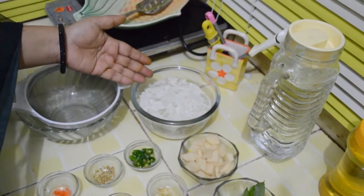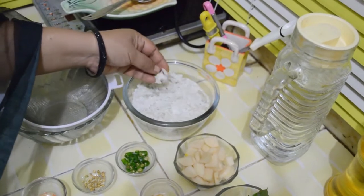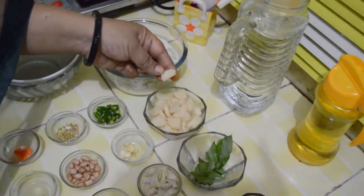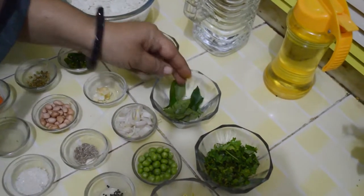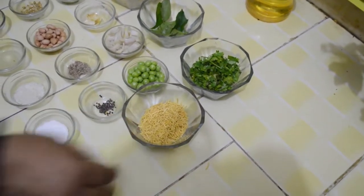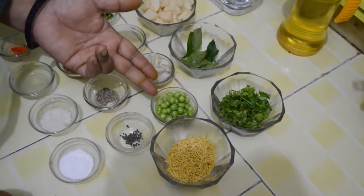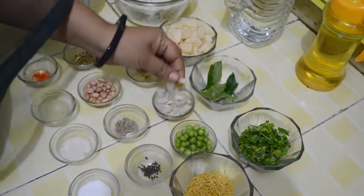To make this tasty breakfast we need 200 grams of poha, 1 large potato cut into thin pieces, 7-8 curry leaves, coriander leaves to garnish, sev or namkeen to garnish, peas — it's pea season so we've added some — and 1 small onion, cut.